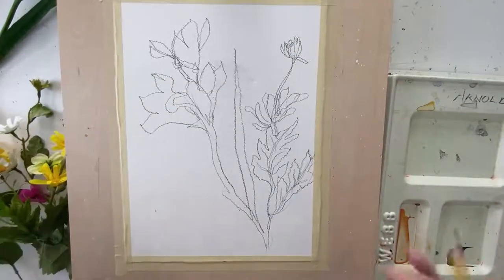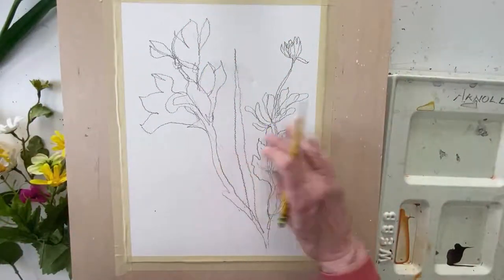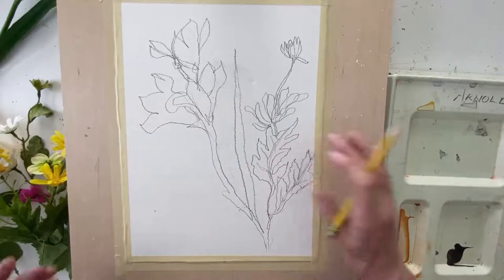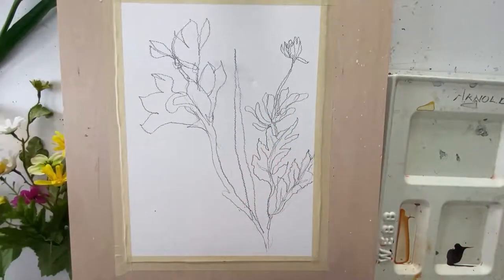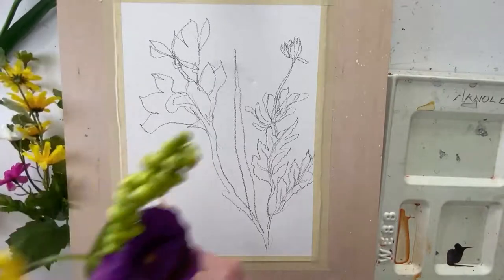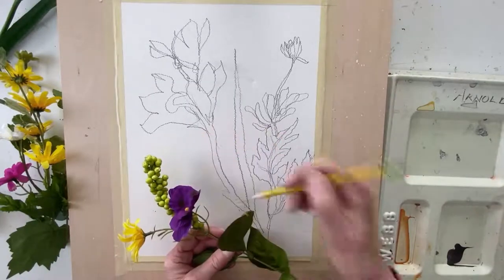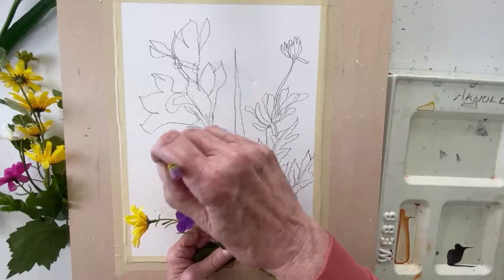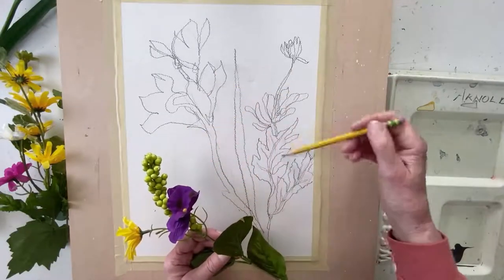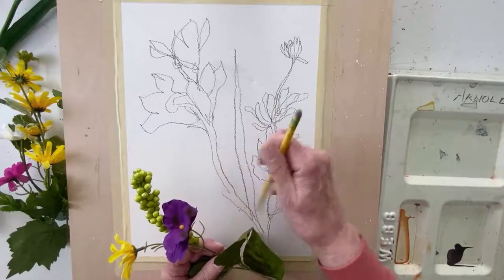That looks pretty good. Now another thing to consider before I pick my next blossoms is not how the flowers look, but how the spaces look around the flowers. That's called negative space, and it should be as interesting as the actual drawings — it's half of your painting. Let's see what we might want to draw from my stash. Maybe we can come right in here with these flowers. I think I'm going to start with what looks like clusters of berries or seed pods — that would be a nice difference from everything else over here.